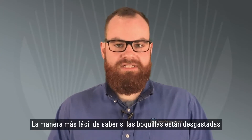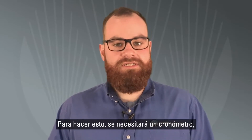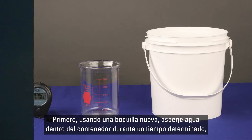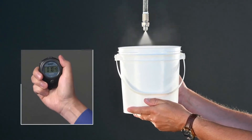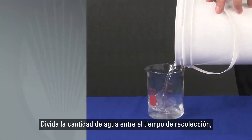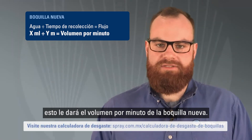The easiest way to see if your nozzles are worn is to check flow rate. To do this, you'll need a stopwatch, a measuring cup, and a container. First, spray a new nozzle into the container for a measured amount of time. Then, measure out the amount of water into a measuring cup. Divide the amount of water by the collection time. This will give you the volume per minute of the new spray nozzle.